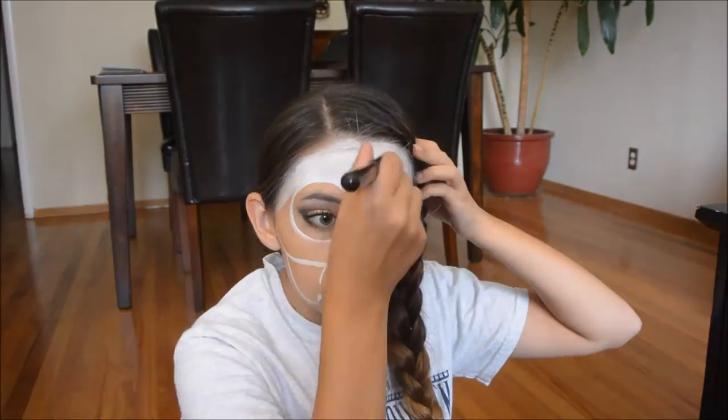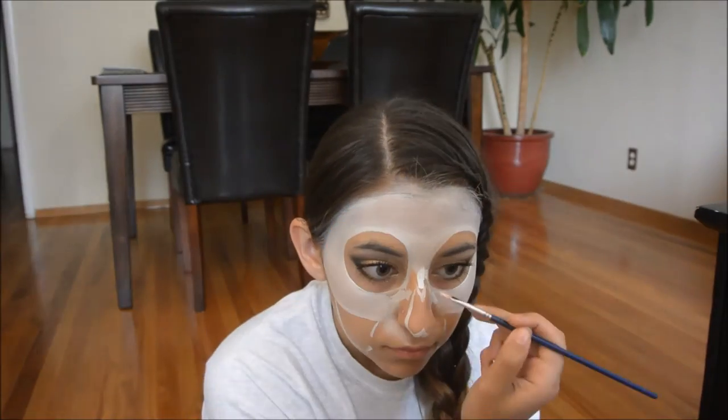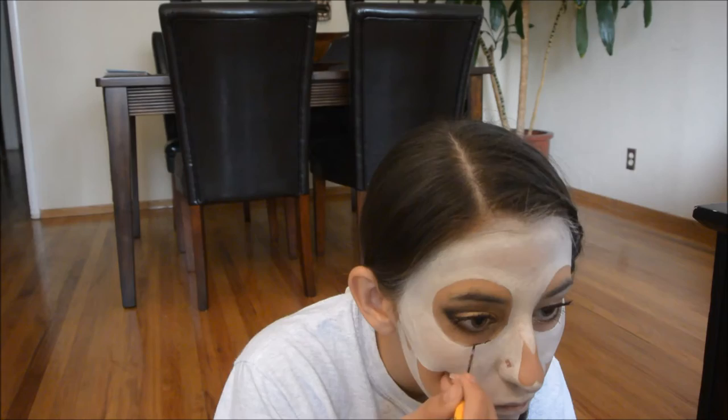Next I went ahead and started painting all of the empty space with white face paint. I used a brush to do this instead of a beauty blender, because the beauty blender makes it a little bit more watery and I wanted the white to be as opaque as possible.